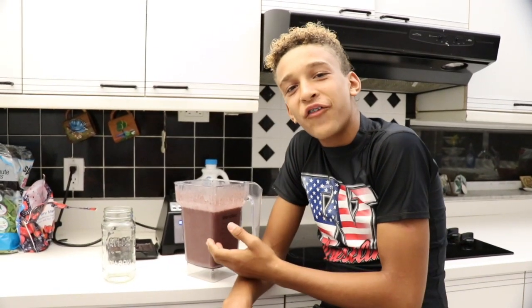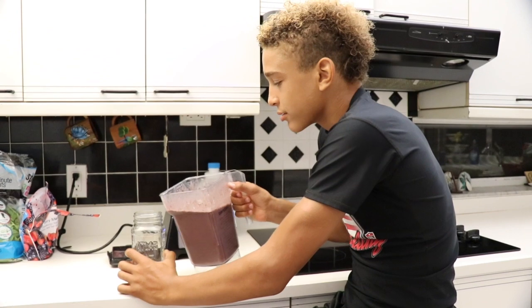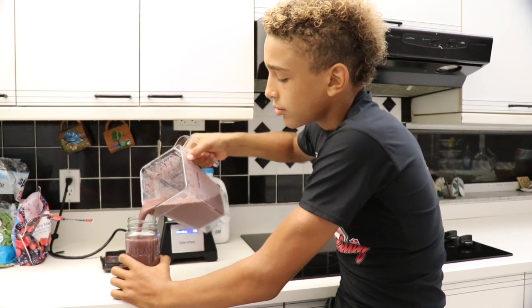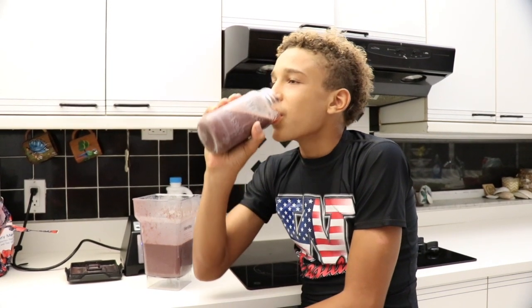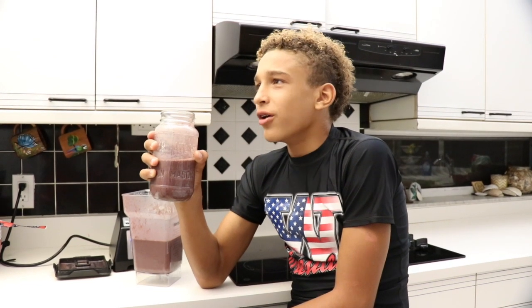This is a good drink for before, during, or after your workouts. So I'm gonna be your official taste tester. I can feel the nutrients entering my bloodstream. Oh, the vitamins! Oh, the fiber!